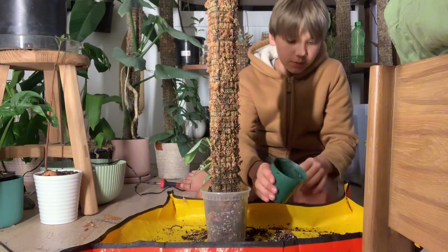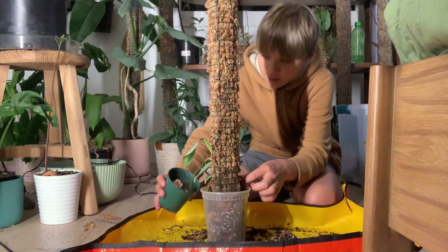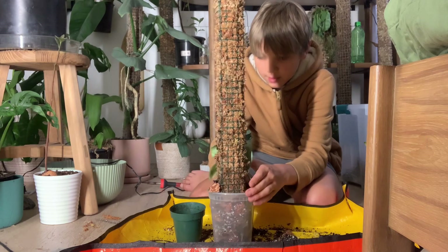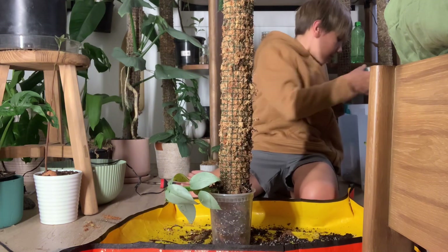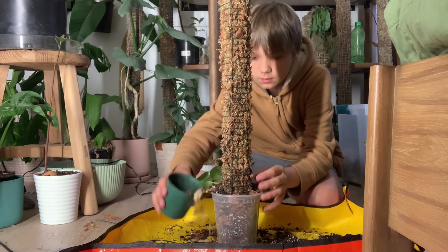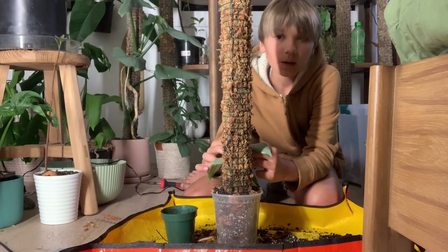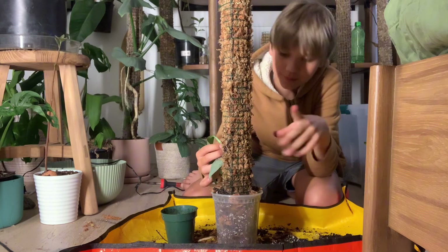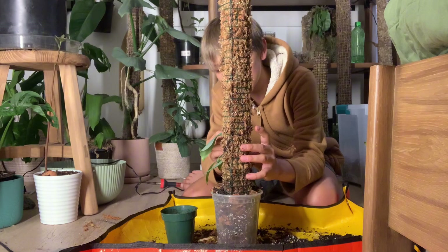Now I'm going to top it up with some of my aroid mix. Again, if you're interested in my aroid mix and what I put in it, it's going to be linked in the description below — like in every single video I have after this one. I'm going to take off this leaf right here because it's in the way of the moss pole. Now I'm finally going to pin it on.